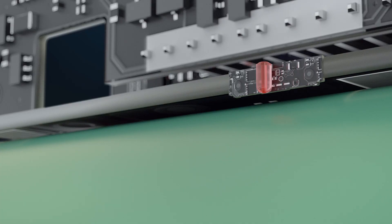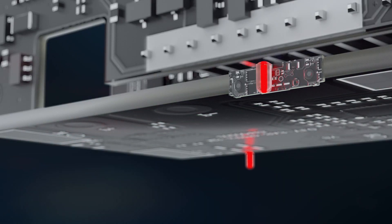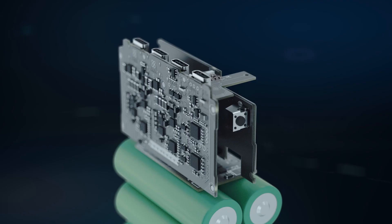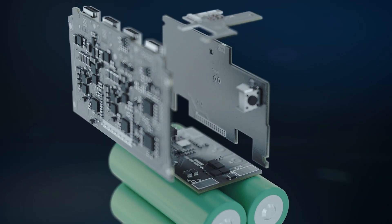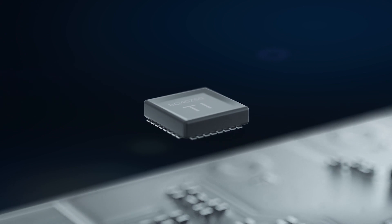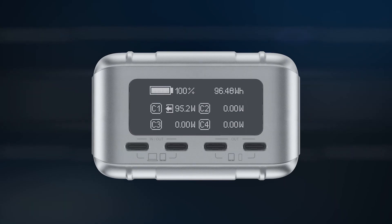SuperTank Pro uses dual NTC thermistors to monitor the operating temperature as part of a nine-layer protection system. SuperTank Pro is the first portable battery that features an advanced TI battery fuel gauge, allowing for adaptive charging and power cell balance. As a result, the OLED screen can accurately display charging input and output status.